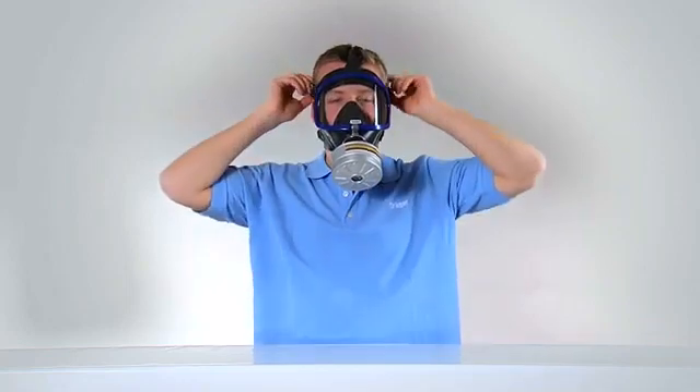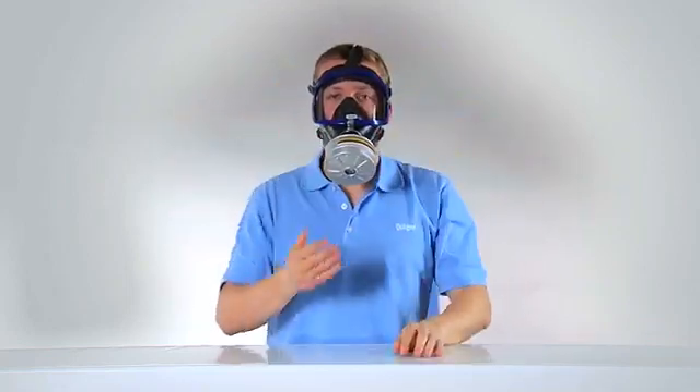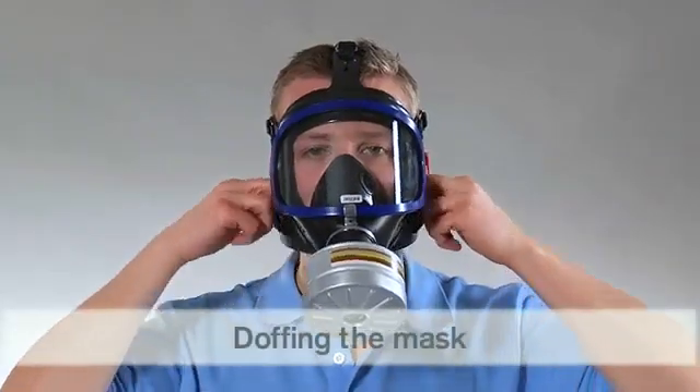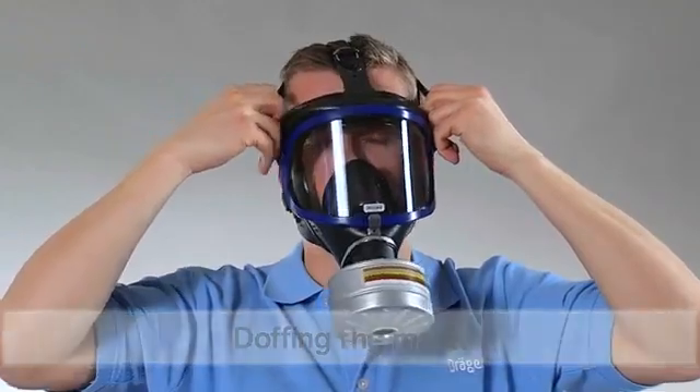If not, readjust the face piece and adjust the straps. Repeat the test until a successful fit check is met. For doffing the mask, press the harness clamps forward to loosen and pull the mask over the head.